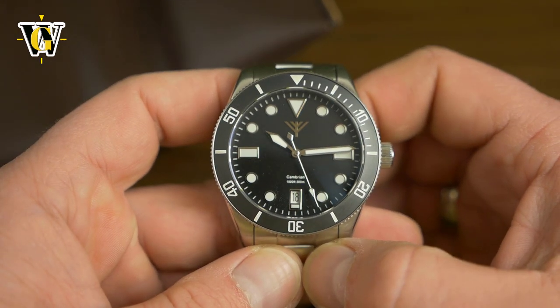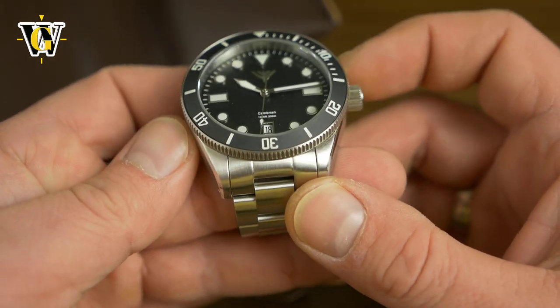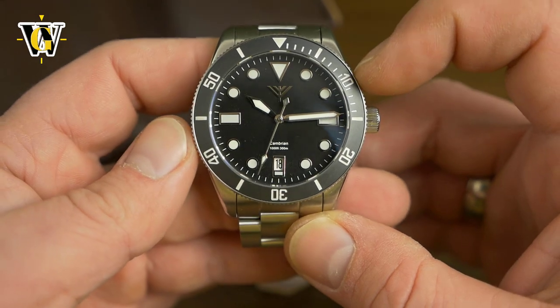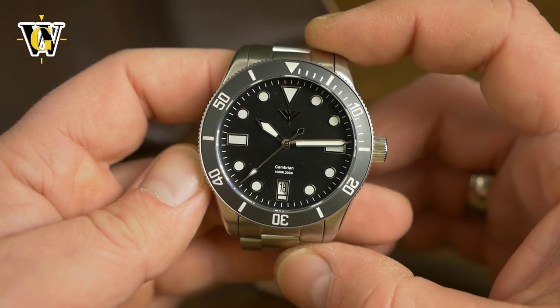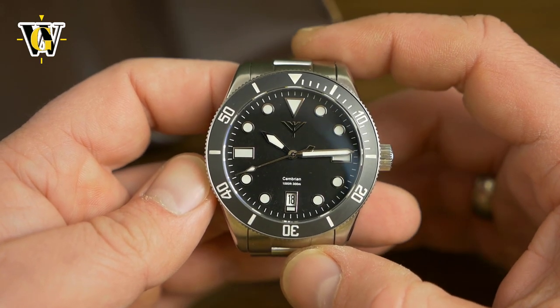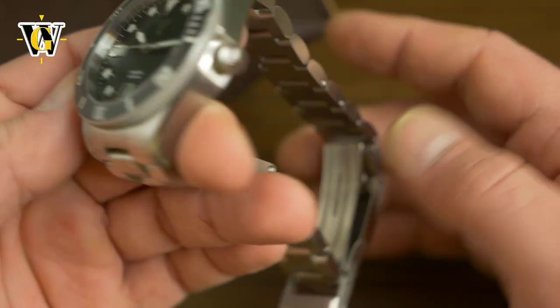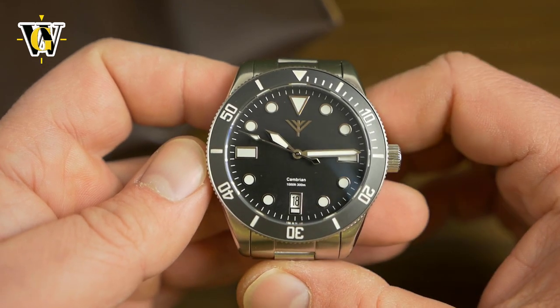Now let's try to do a loom show. Oh, I forgot the dimensions — this is a 40mm watch, or should I say the case is 39-point-something while the bezel is 40.1, so you can see it as a 40mm watch with a 47mm lug to lug, making it pretty much perfect for any size wrist. So I will put it on my wrist although I didn't size the bracelet and we'll do a loom shot.